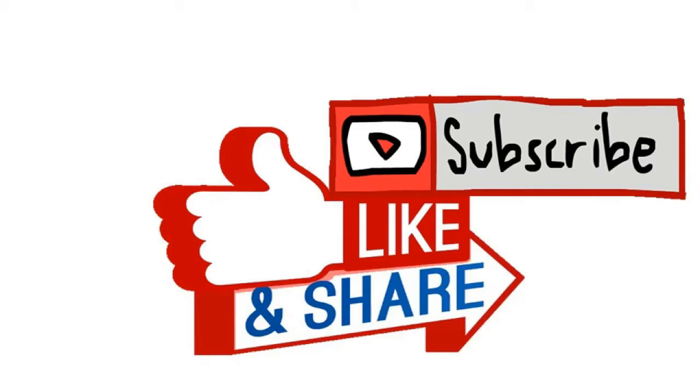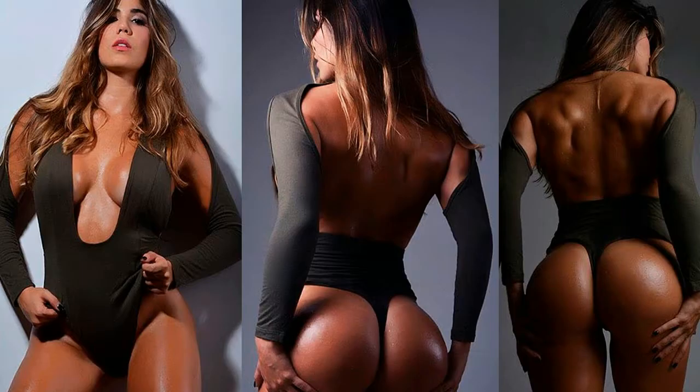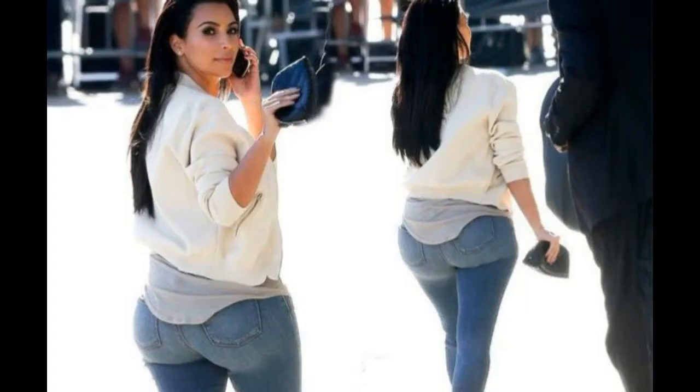Welcome to my channel — please subscribe, like, and share the video. A flat backside isn't something that looks sexy in either a swimsuit or skinny jeans. Start doing these exercises to get the body of your dreams. You don't need to sign up for a gym to build a butt like Kim Kardashian's — I gathered just five exercises to help you.